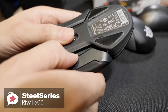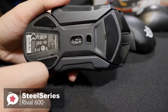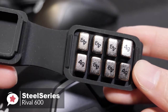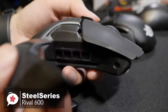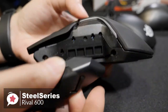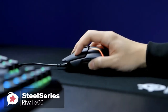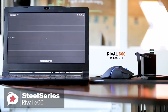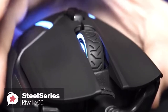The sides are removable on the Rival 600, revealing the extensive customizable weight system. Out of the box, this mouse weighs 96 grams — standard for a gaming mouse. With the optional set of 8 extra 4-gram metal bits, adding 32 grams in total, you can bring the weight up to 128 grams. The TrueMove 3 sensor offers a maximum sensitivity of 12,000 CPI and 1-to-1 tracking at up to 3,500 CPI. With the added lift-off accuracy of the second sensor, this mouse will never miss a beat.